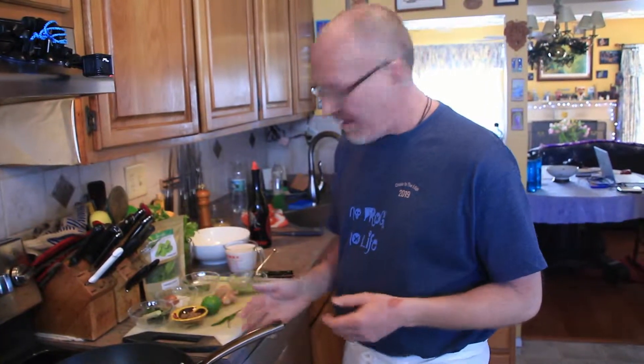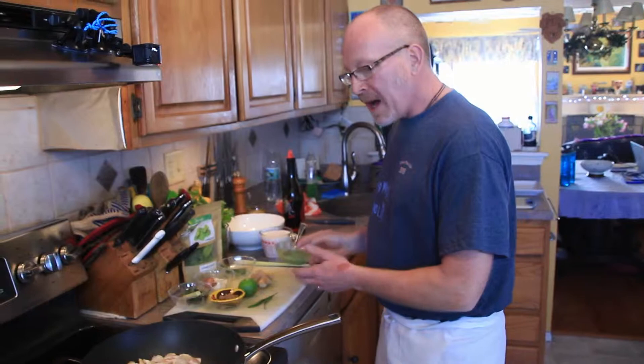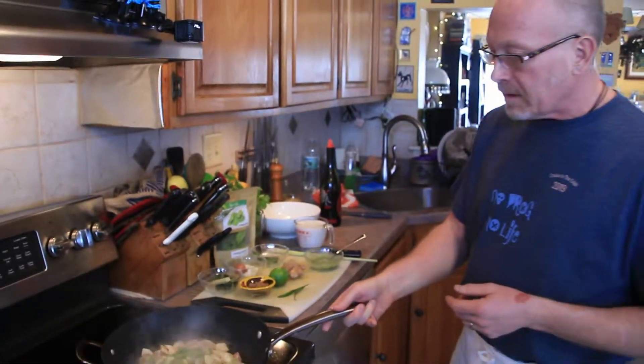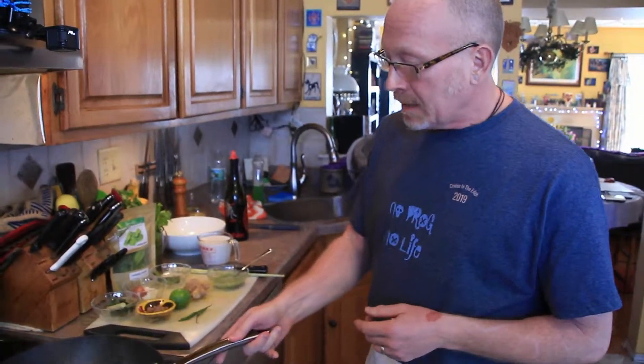The real time-consuming component to this dish is the curry paste. Once you have it, you can hold it in the fridge for a couple of weeks. You can smell the aromatics — you can smell the chili, you can smell the garlic, the lime. It smells really good in here. I might bottle this and sell it as a cologne.